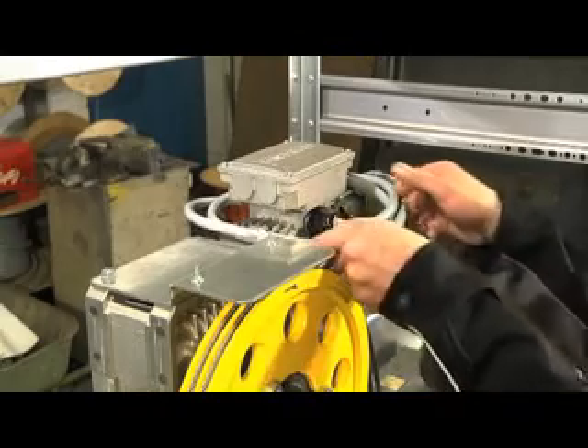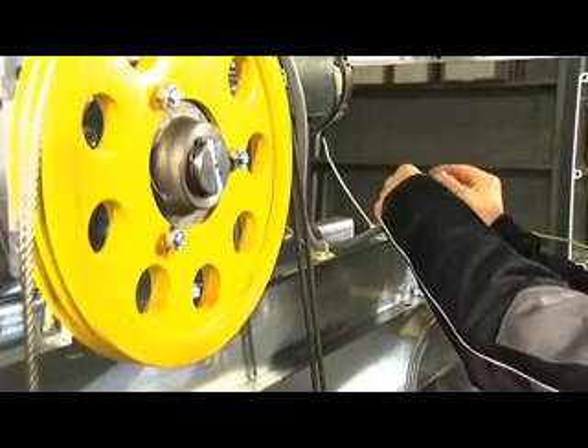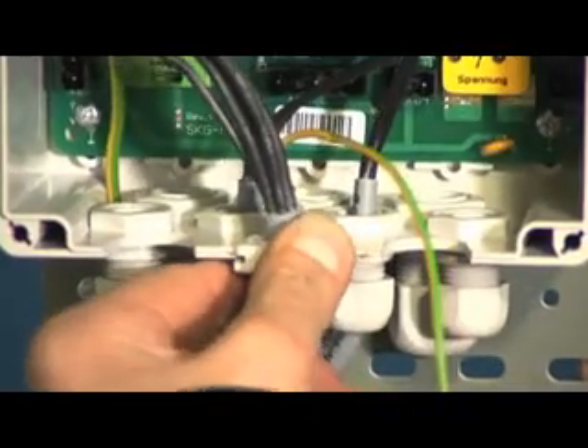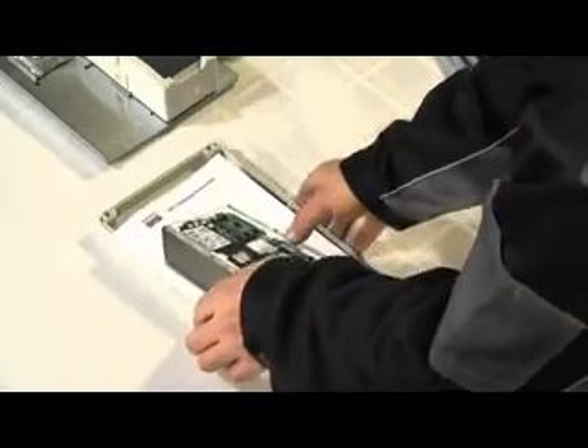The motor cable W1, cores 1, 2, 3 have to be connected on X02 by a 5-pole connector. Cores 4 and 5 have to be connected to X04 by a 2-pole connector.